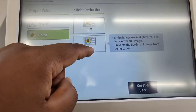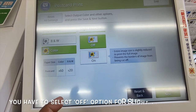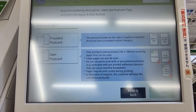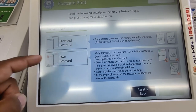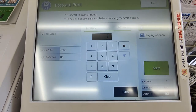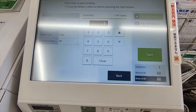There is a 'slightly reduce' option — on or off. I select off, because if you turn it on it will reduce some of the image area. For the postcard, I use the profile setting but since I don't have my own postcard, I use the postcard provided by the machine. I press next.